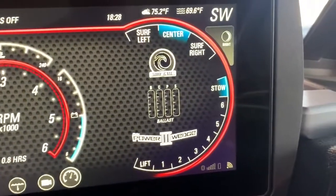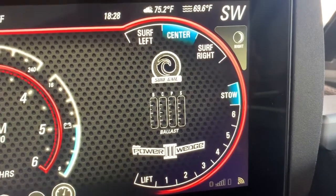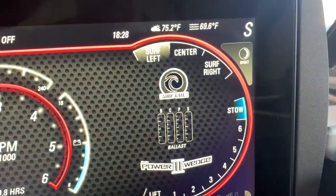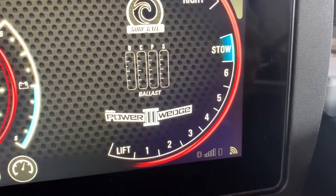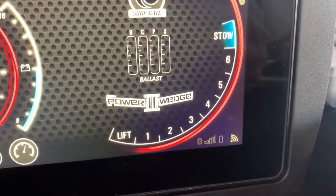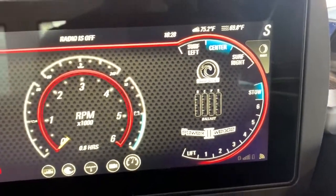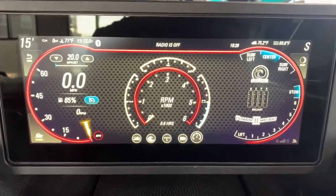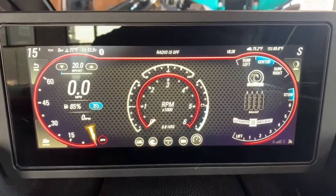On the right side of the screen you have your wakeboard and surf settings. For the surf gates you have surf left, surf right, and center. On the bottom is your power wedge with six different settings, as well as lift mode — helping you control the angle and shape of your wave. That's a basic tutorial on the main Viper dash screen for the 2020 Malibu.